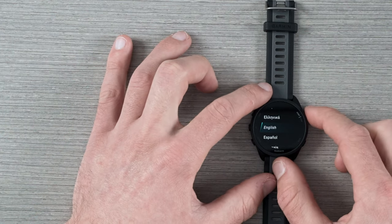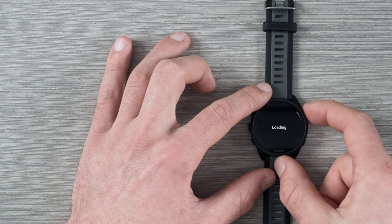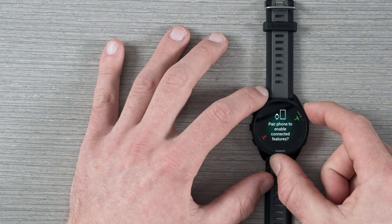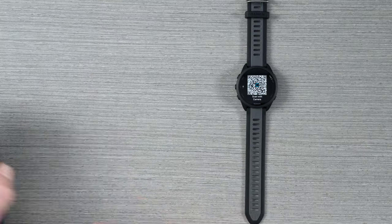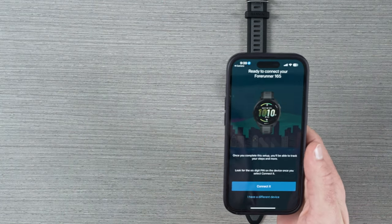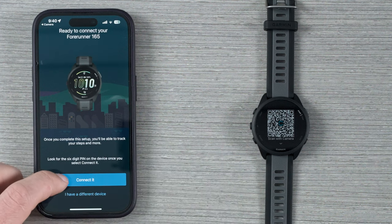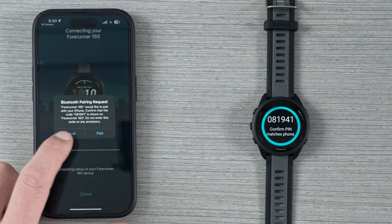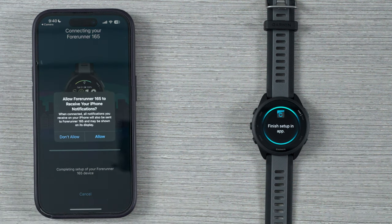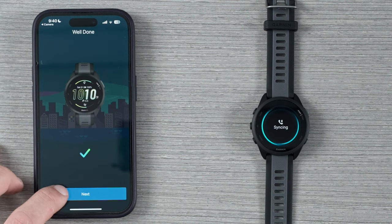I'm going to go ahead and select yes to English — you can either click on it or press the top right button to select. Next, it's going to ask us to pair a phone. Say yes again and take your phone, and with your camera app simply scan and click to open Garmin Connect. It's going to give you a prompt to connect the device. Hit select to connect and make sure the pin matches with your Bluetooth. Hit pair, allow notifications if you want, and then hit next.